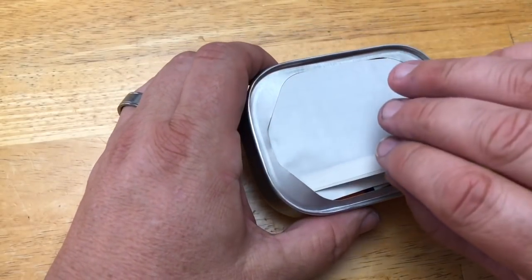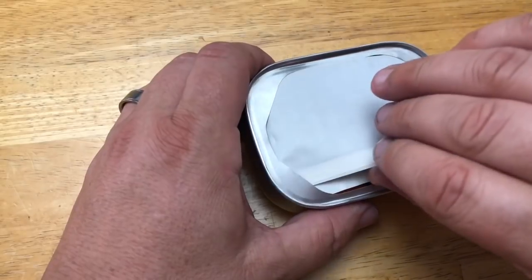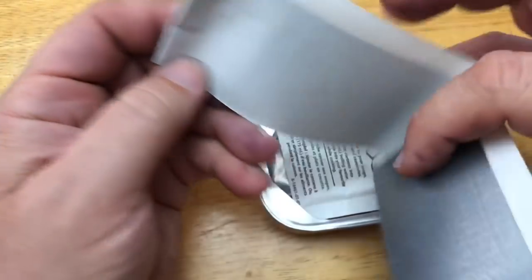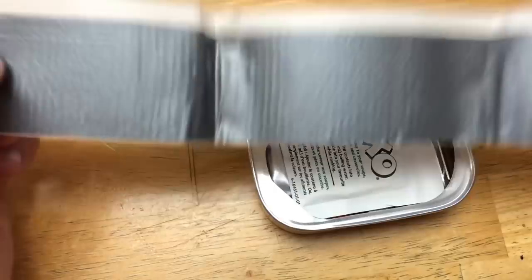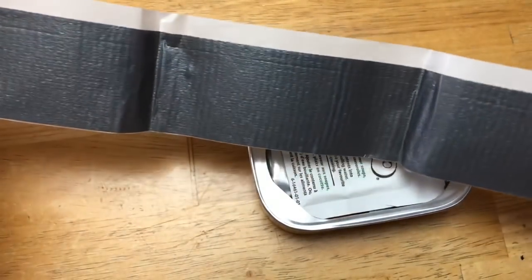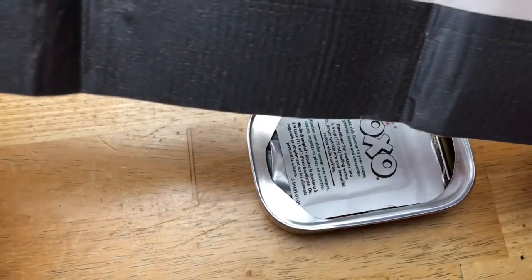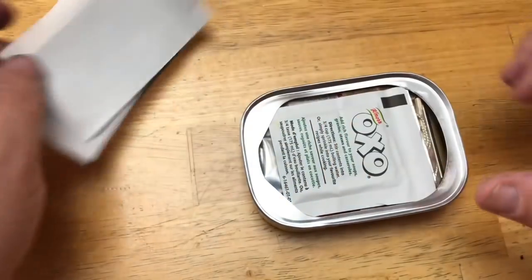The first thing I notice is - oh, this is duct tape! It's got a foot of duct tape in it. How handy is that? When you're on the trail and the tent breaks, this is what you could use to patch it with. This is a very smart idea. Duct tape - that's a win. Thumbs up.